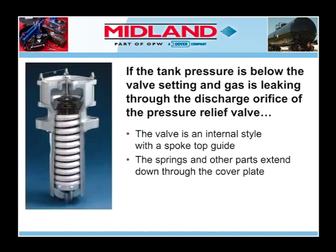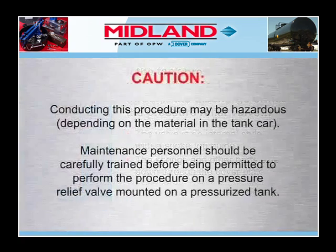If the tank pressure is below the valve setting and gas is leaking through the discharge orifice of the pressure relief valve, and the valve is an internal style with a spoke top guide, and the springs and other parts extend down through a hole in the cover plate into the car, replacing the O-ring that sealed the valve will probably stop the leak.